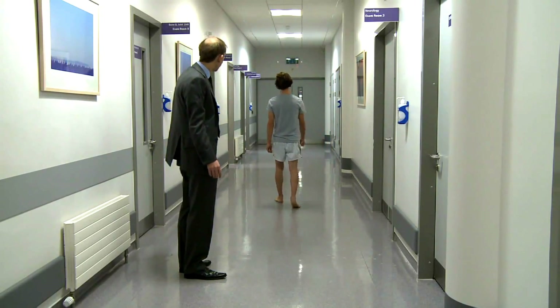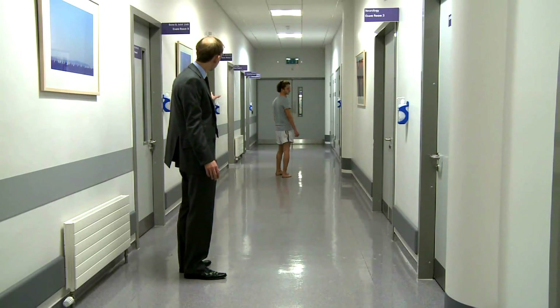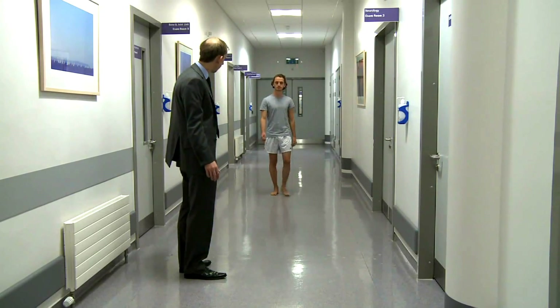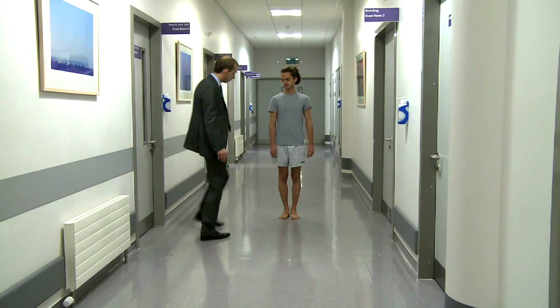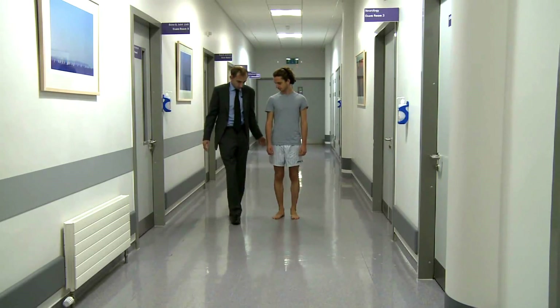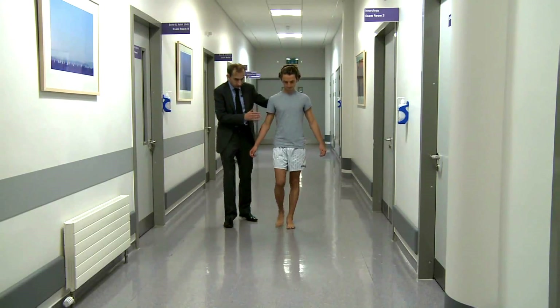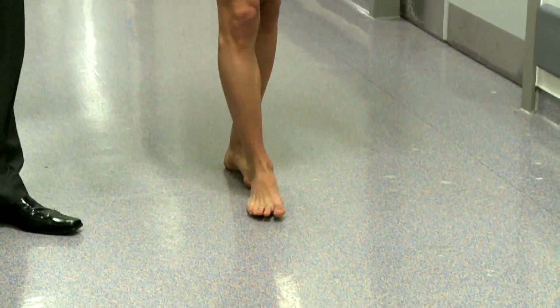What we're looking for here is the balance and the turn of the patient. We're looking for the arm swing, and then halfway back we ask them to stop. I'm going to ask you to walk heel to toe as best you can. I'll stand beside you because some elderly patients won't be able to do this — don't over-ask of patients.